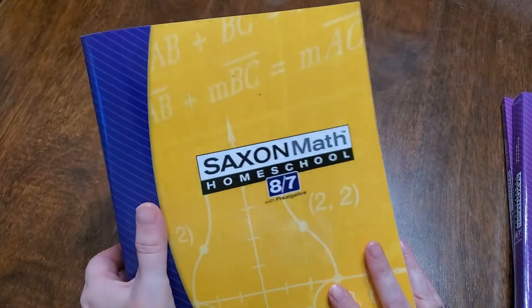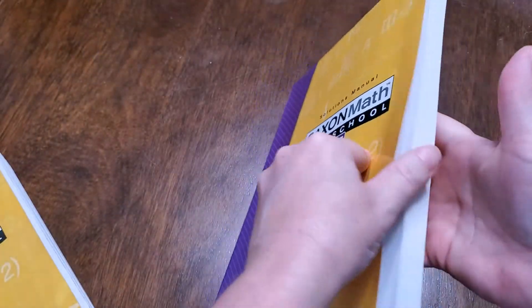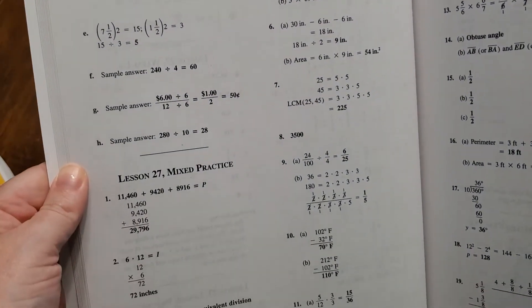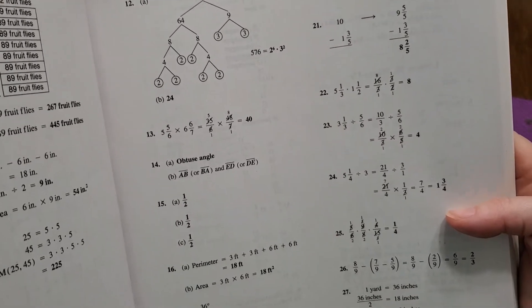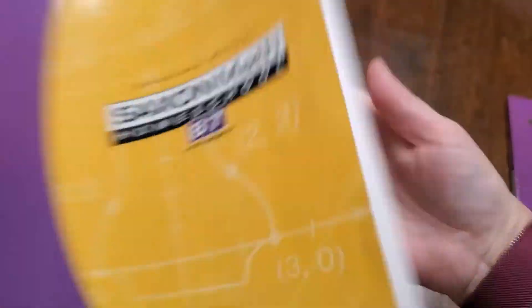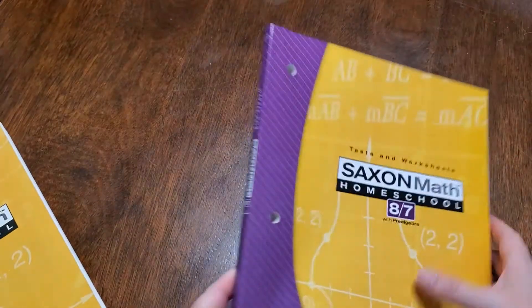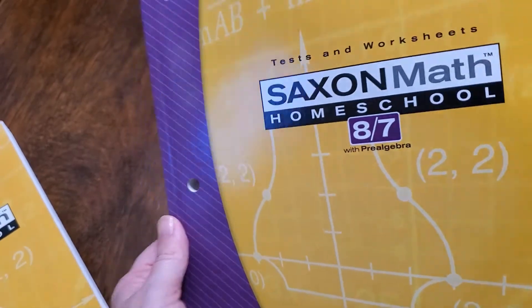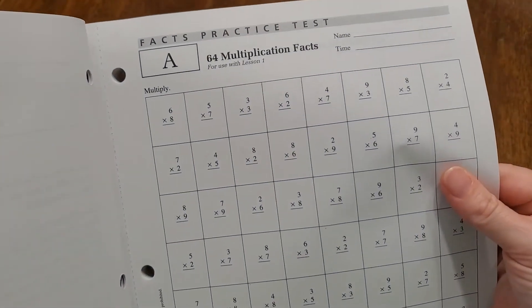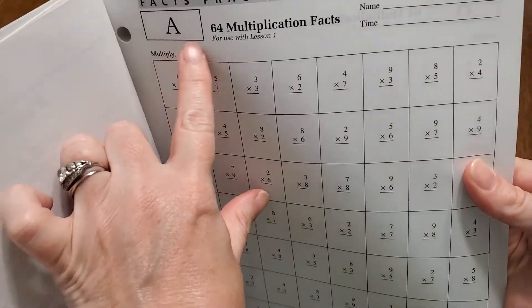There is the workbook, or the lesson book. Your solution manual has all the answers you're going to need in there — because believe me, I had to have a refresher course on a lot of math. It's like riding a bike — you just got to get back in there. And then here are the tests and worksheets that it comes with. Here are the timed tests that you're going to go through, and it tells you which lesson to use them with — for example, use with lesson one.